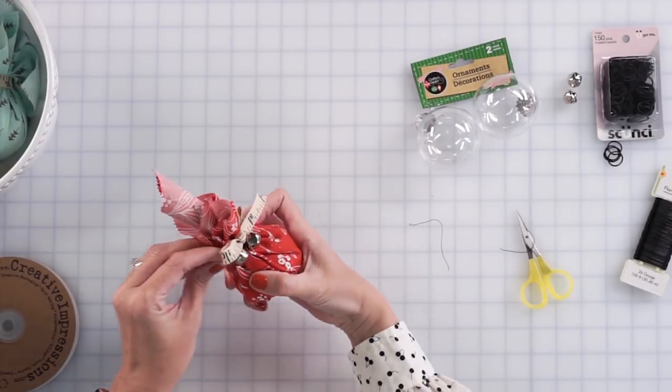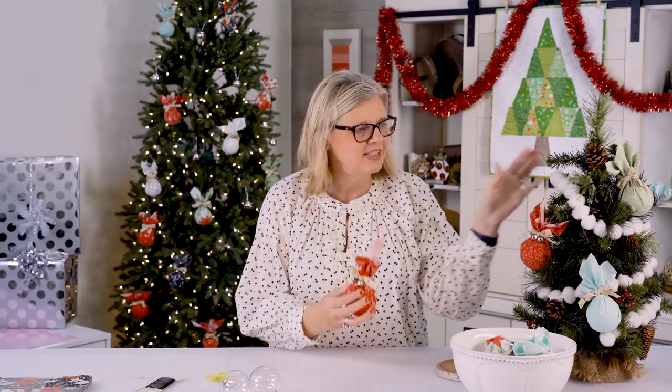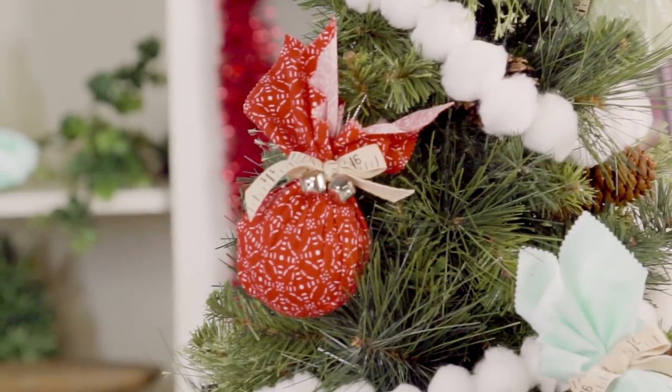From there, you have a perfect little ornament to decorate your tree. You can see we've already started decorating our tree. Check out all of our DIY holiday projects at the Fat Quarter Shop.